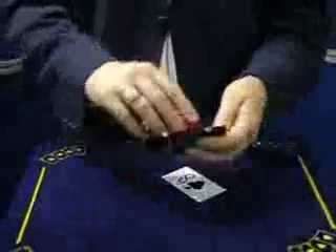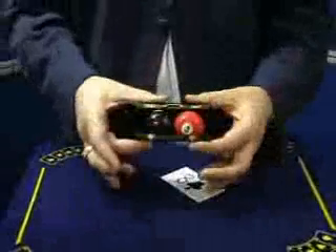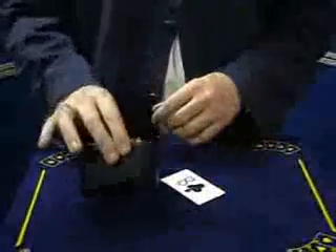What I've been trying to figure out is how you get the balls back inside here. It's absolutely impossible — just in case.